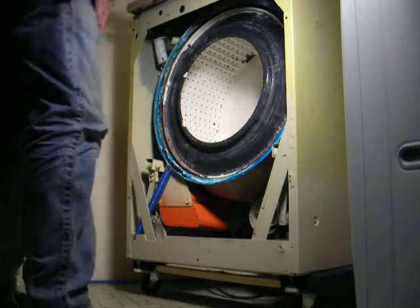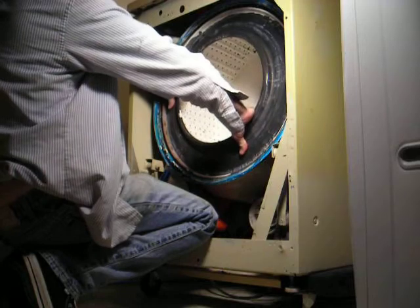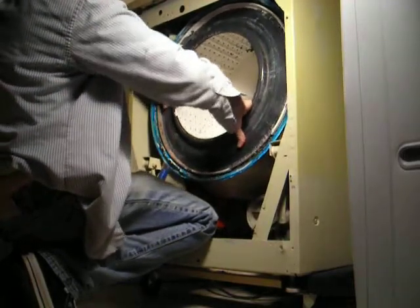Okay, now here I'm going to go pull the spin basket out. This is taking off the snap ring. You can just toss this thing out of here.